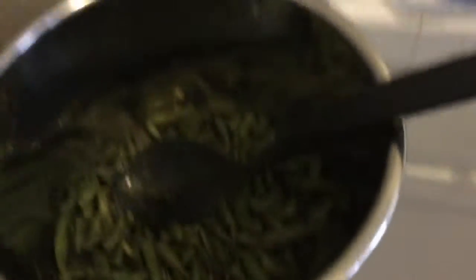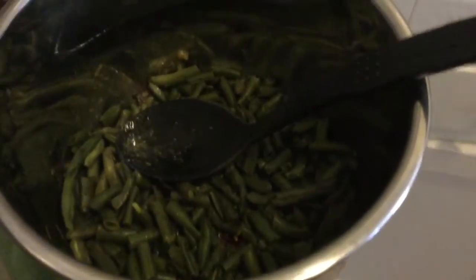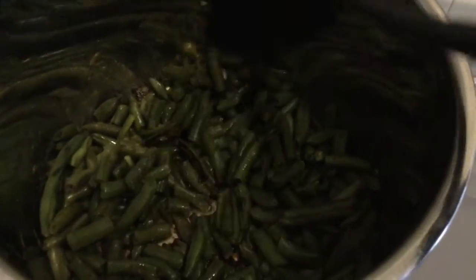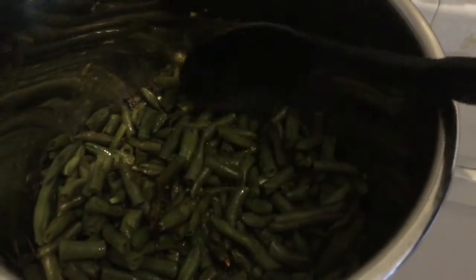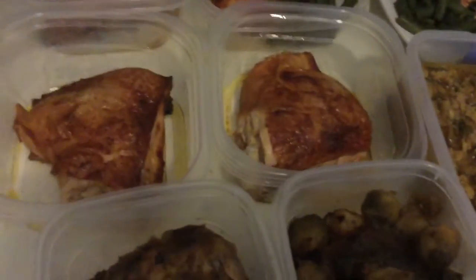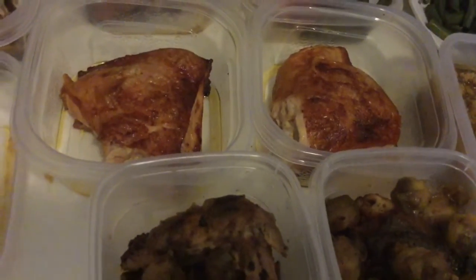This will be a very short video — I just want to show you the finished product. Green beans: I threw them in with spices and a little bit of water and steamed them in the Instapot. That's for eight days because the package says four servings and I put two packages in.